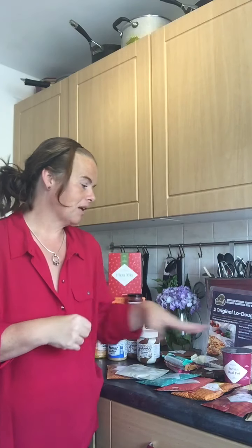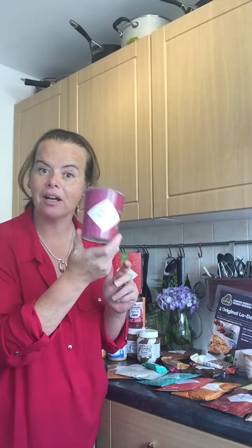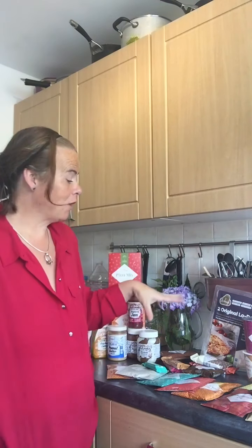I'll do another video if you want because there's so much more. You can hack everything - dhal pots, burgers, kebabs, stir fry, bean chili, chili bean burgers - if you look in my highlights you'll see an awful lot of hacks. These pack hacks work with other diet brands too - whatever shakes you're using, you can pack hack anything, as long as you're keeping mindful of your calories. I really hope that has helped in some way.